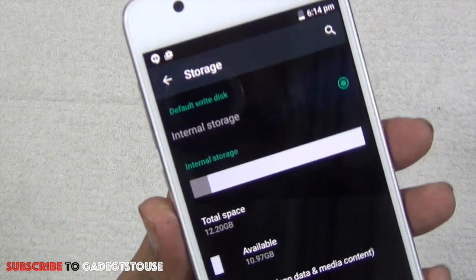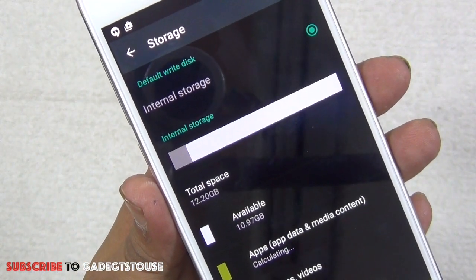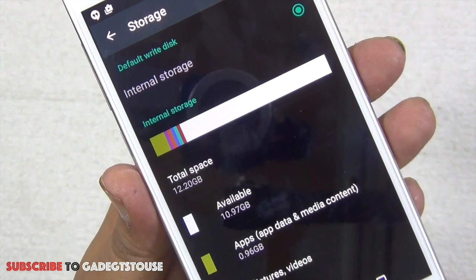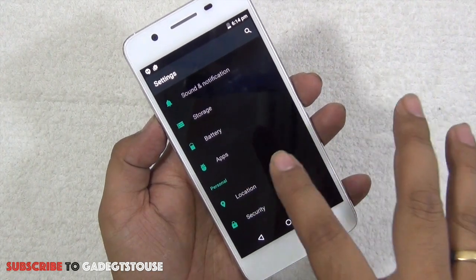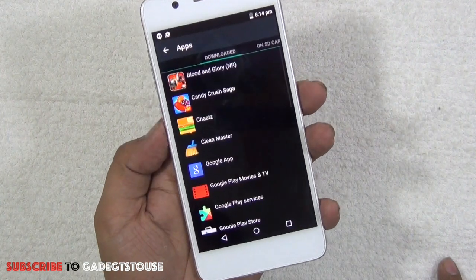Looking at the storage, there's 16 GB of internal storage. Out of 16 GB, approximately 12.20 GB is available, and after pre-installed applications the current available storage is 10.97 GB — so approximately 11 GB free. I've installed a couple of applications and still have this much storage free.